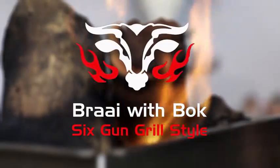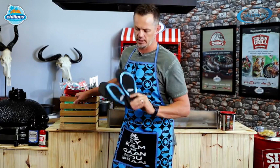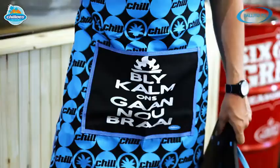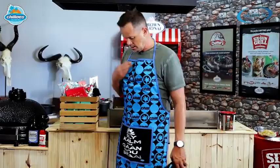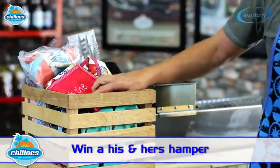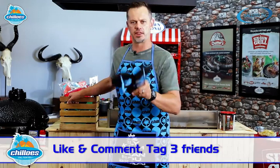It's competition time on Braai with Box Six Can Grill Style! Slops or flip-flops are Belito's national footwear. You can win an amazing his-and-hers hamper including flip-flops, slops, aprons, beach towels, a beach bag, braai tongs and more. All you have to do is go to the Belito TV Facebook page, like it, comment on this post, tag three of your friends, and use the hashtag 'Chill Your Toes Braai Belito'.